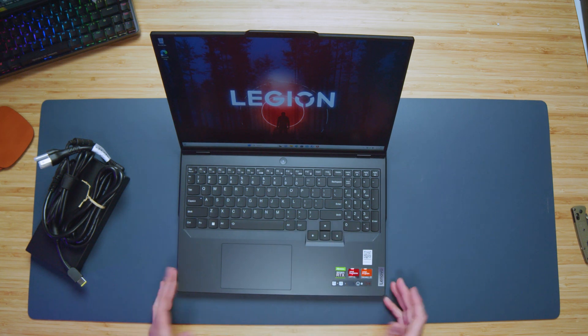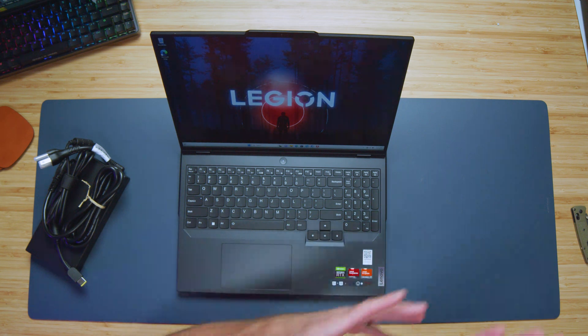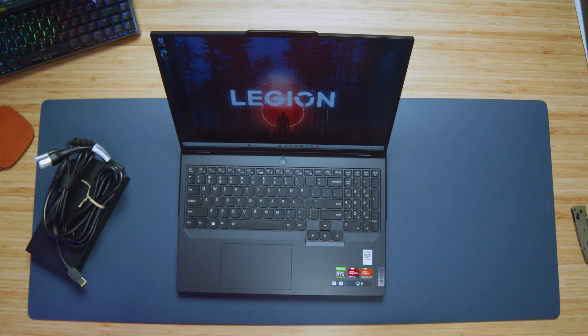The trackpad — I wish they made it bigger. Look how much room there is to make it bigger, and they just didn't. That really frustrates me because for creators, a larger trackpad would be nicer on the go. I know this is a gaming laptop and I know you can buy a mouse, but if you want the best on-the-go experience, having a nice large trackpad from a creator standpoint would make this laptop even better. For example, the Asus ROG Flow X16 has a nice large trackpad, making it a great gaming and creator laptop.